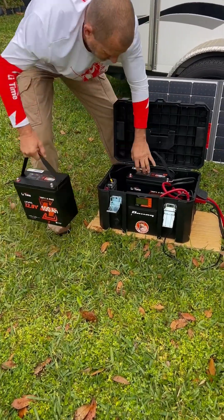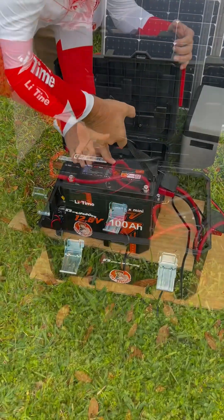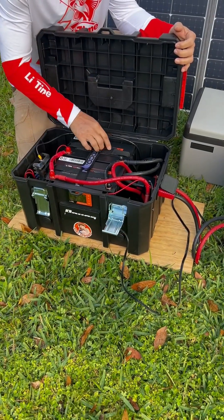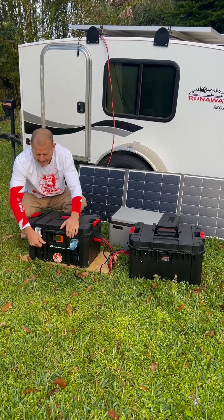Look how nice they fit — perfect fit. We got the two minis in here, nice snug fit. Let's go ahead and put our modules back together.